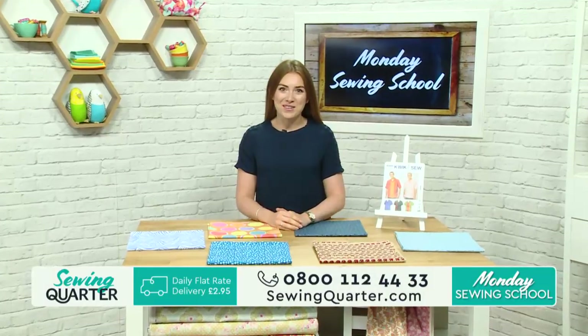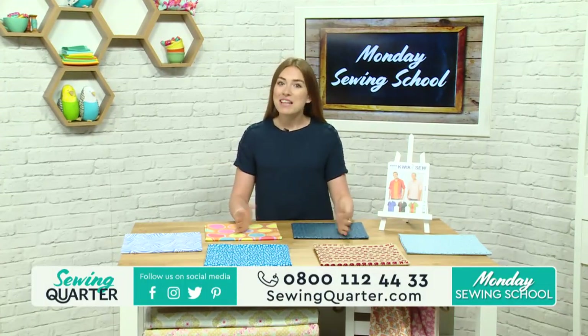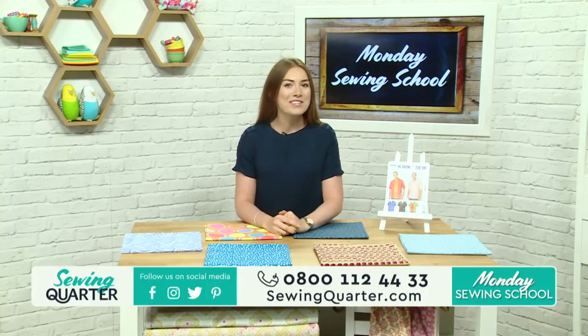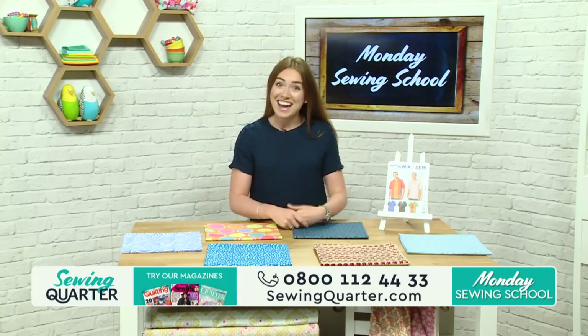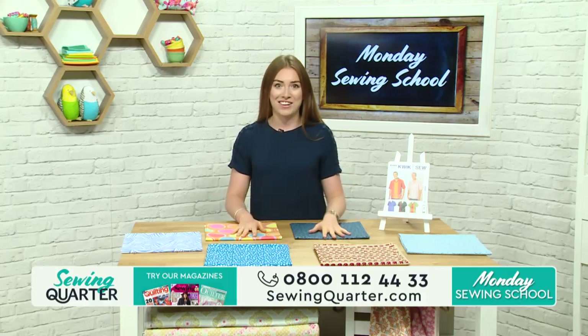Hello, good morning, welcome to Sewing Quarter. My name is Amy Burrows and I'm with you all morning today. Now, Monday morning, first day back at school, has the potential to maybe be a little bit depressing — the back-to-school blues — but we've got none of that here at Sewing Quarter this morning. Despite the fact I've been told I maybe look a bit like a teacher sitting in front of the blackboard, we're not having anything depressing. We've got a fantastic show lined up for you today.